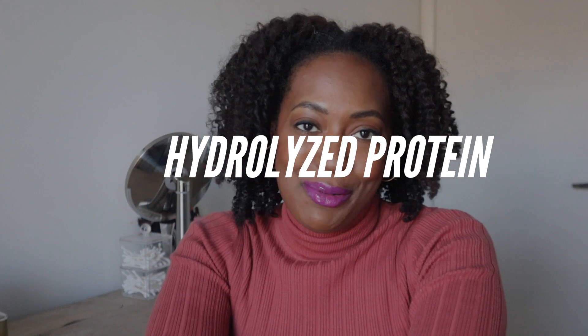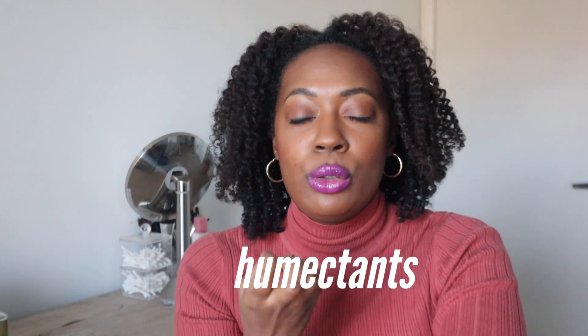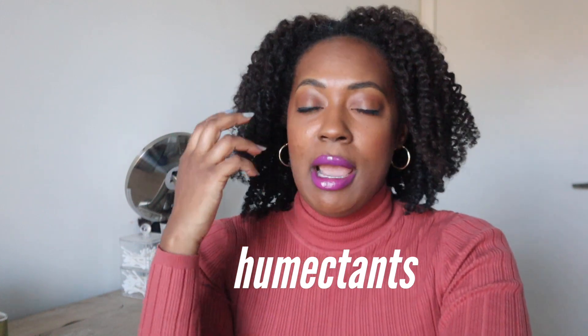The low porosity strand doesn't open and close dramatically, but it does have a few gaps from everyday handling. To fill in those gaps and keep water in your hair longer, we're going to pinpoint two ingredients. First: hydrolyzed protein. I know — everybody says don't use protein with low porosity hair. But those gaps in the strand and the difficulty taking in water? Hydrolyzed proteins actually act as humectants for low porosity hair, keeping water close to the strand and filling in gaps.